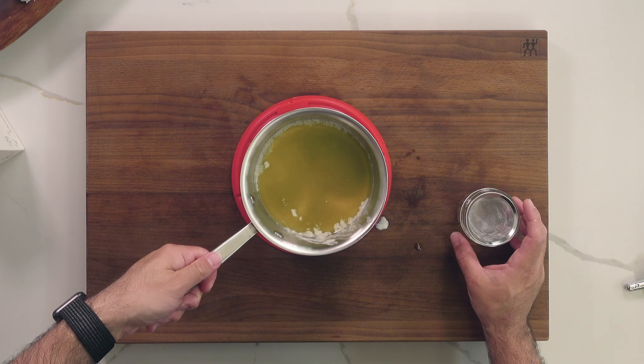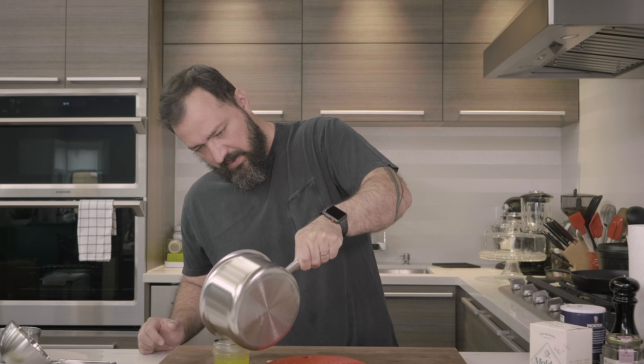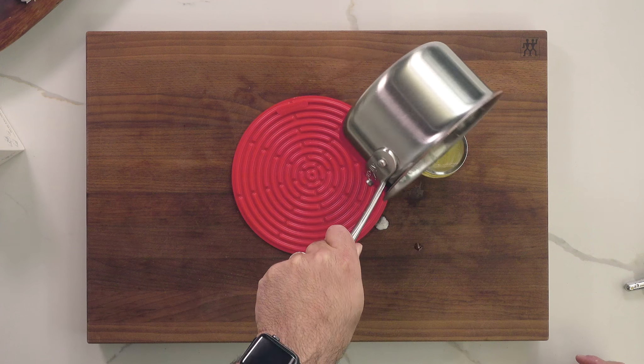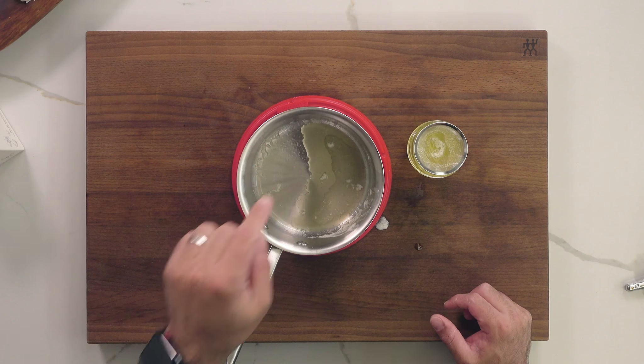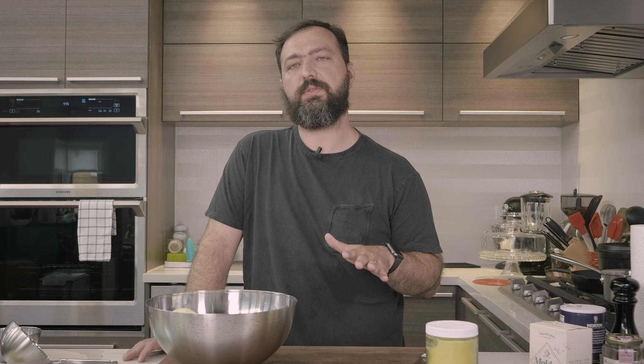Now we're going to pour this through a fine mesh strainer. You can also use a cheesecloth or a coffee filter — a coffee filter works too, it just takes a little bit longer. Leave those solids behind at the end. Then let this cool to room temperature before putting it in the fridge, where it will last for weeks.